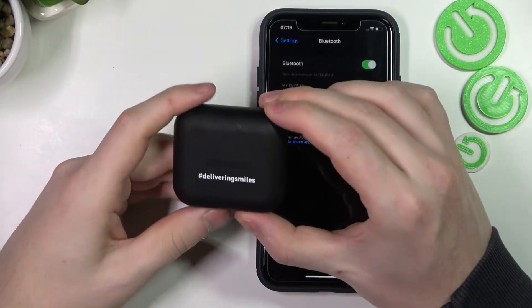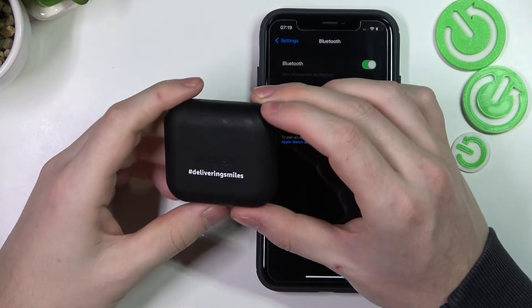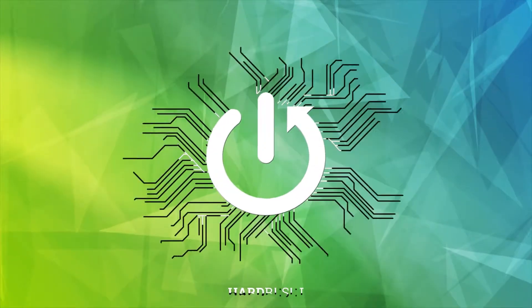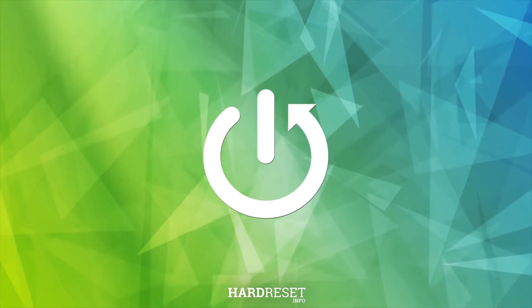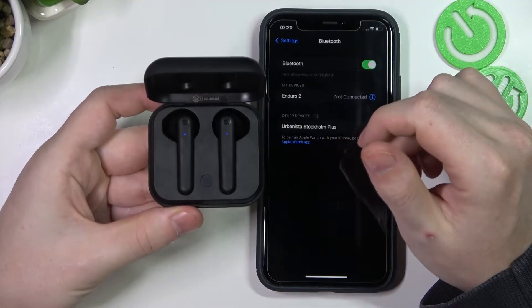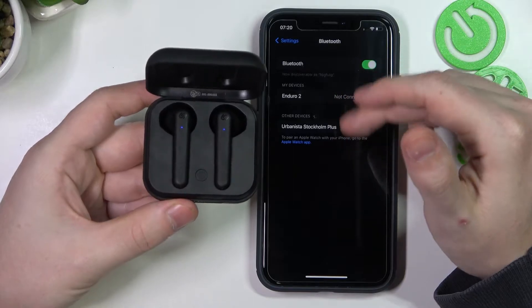Hello, in this video I want to show you how to perform a factory reset on your Urbanista Stockholm Plus earbuds. To do this, first open the case with the earbuds inside and make sure that they are disconnected from your smartphone.